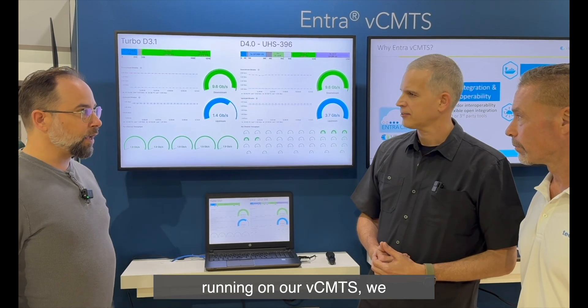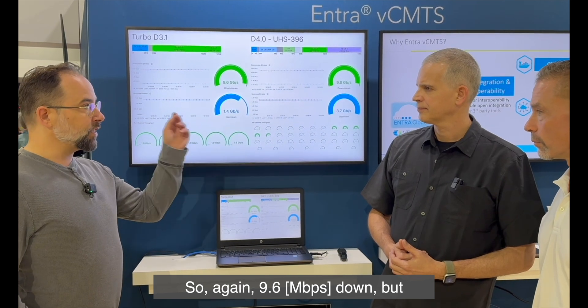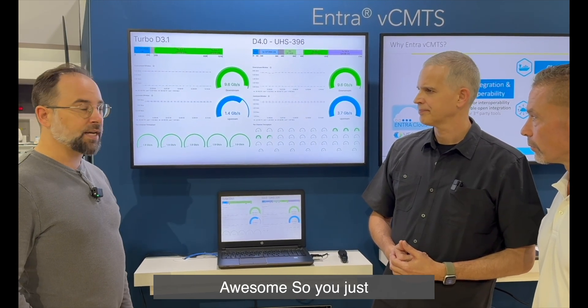Also running on our VCMTS, we have DOCSIS portal UHS 396 running here. Again, 9.6 down, but in this case it's 3.7 up.